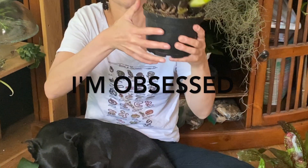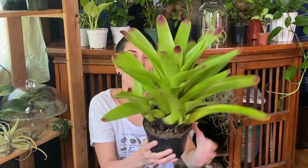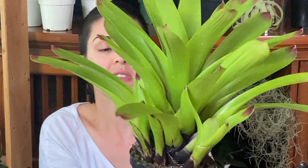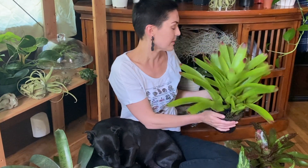I'm obsessed with these — the base is black and then they've got the red tips. Look at all these pups shooting out here; this one has like four pups shooting off, which is amazing. I bought a few for myself and put a couple on the website for this weekend. Really amazing bromeliads.